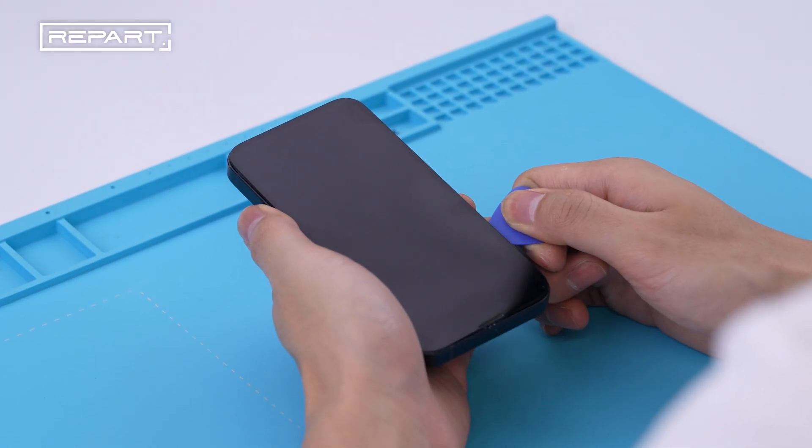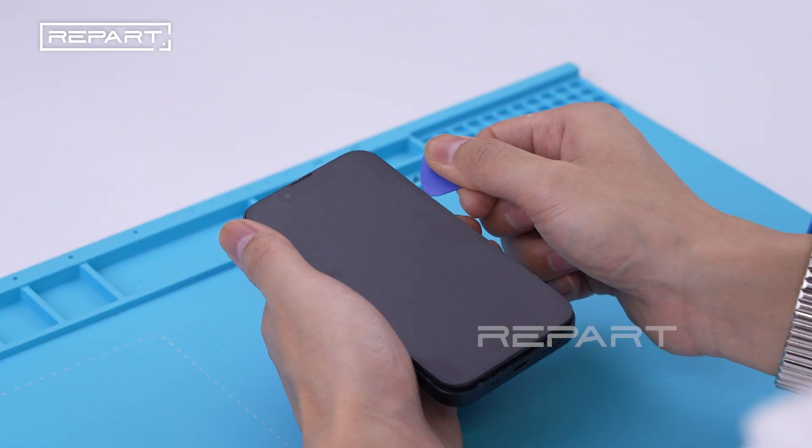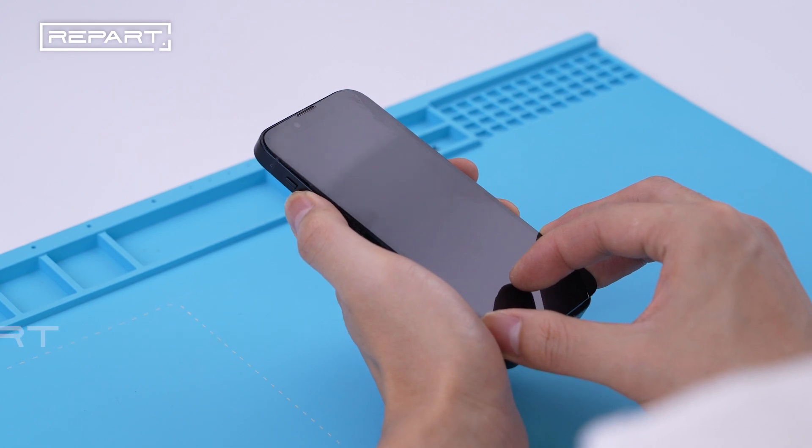Slide the opening pick along the right edge of the phone. Open the iPhone by gently tilting up from the right side.